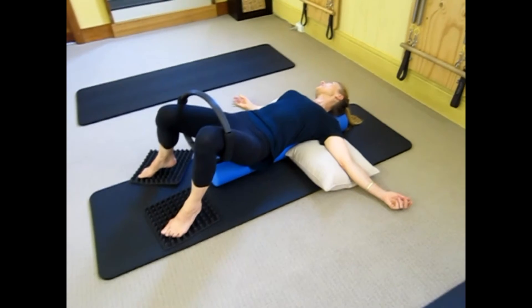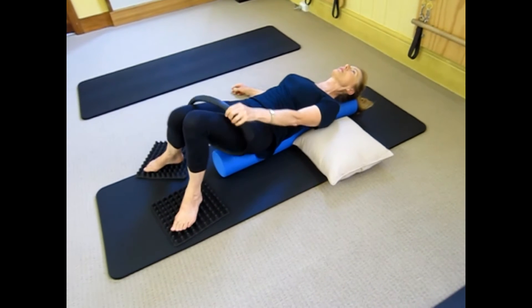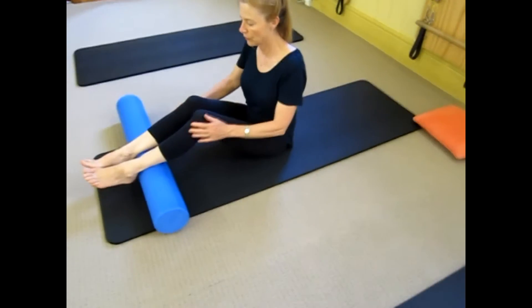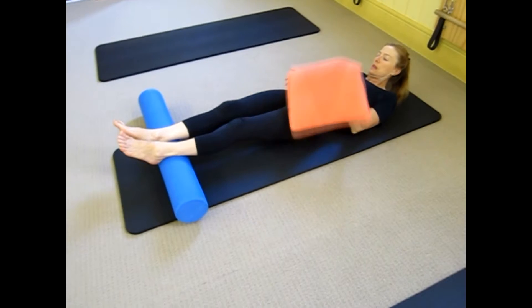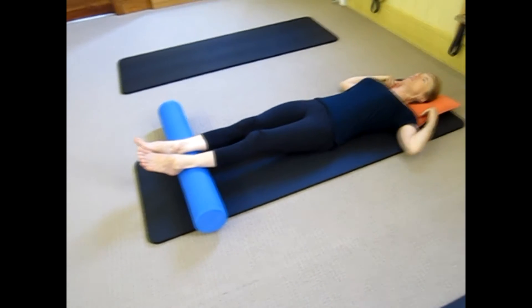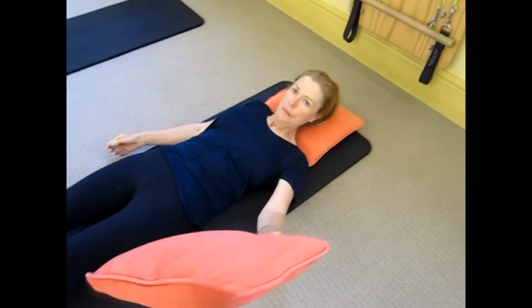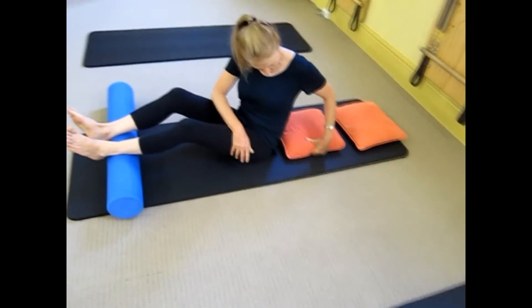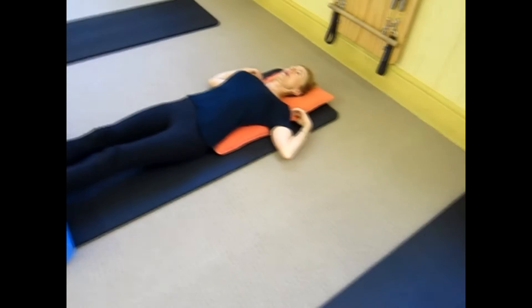Let's take that circle off now. Let's lie back, and as you lie back you can grab that cushion and put it behind your head. We're going to add another cushion and put that between your shoulder blades, just to keep that chest open — there's just a little gap between the two pillows so your shoulders can fall into that gap.